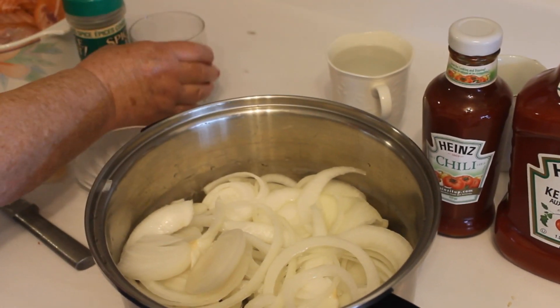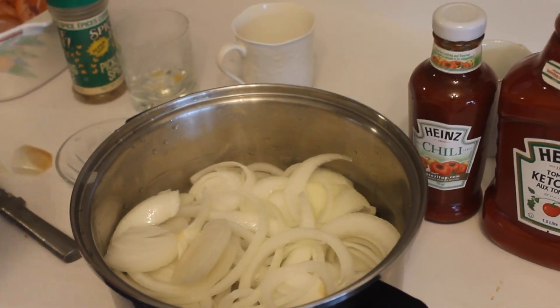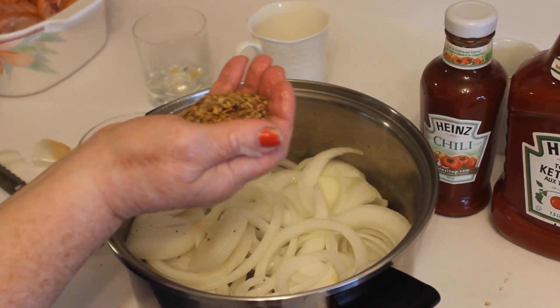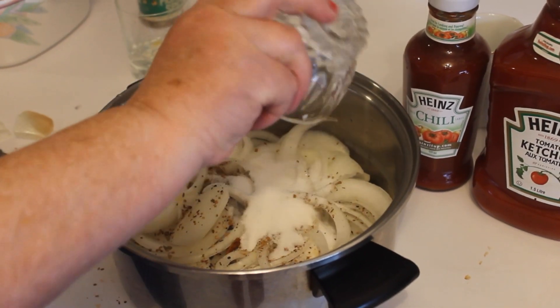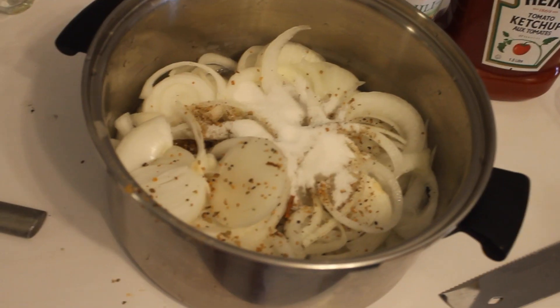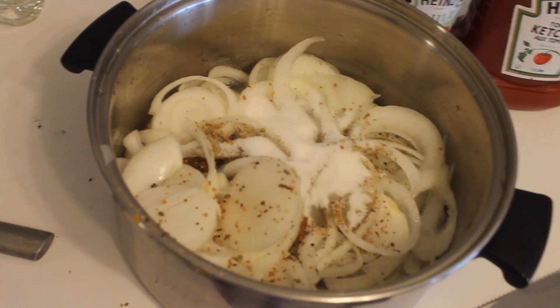Put in half a cup of vinegar, one cup of boiled water, one handful of pickling spice, quarter cup of sugar, and also put a little drop of salt.